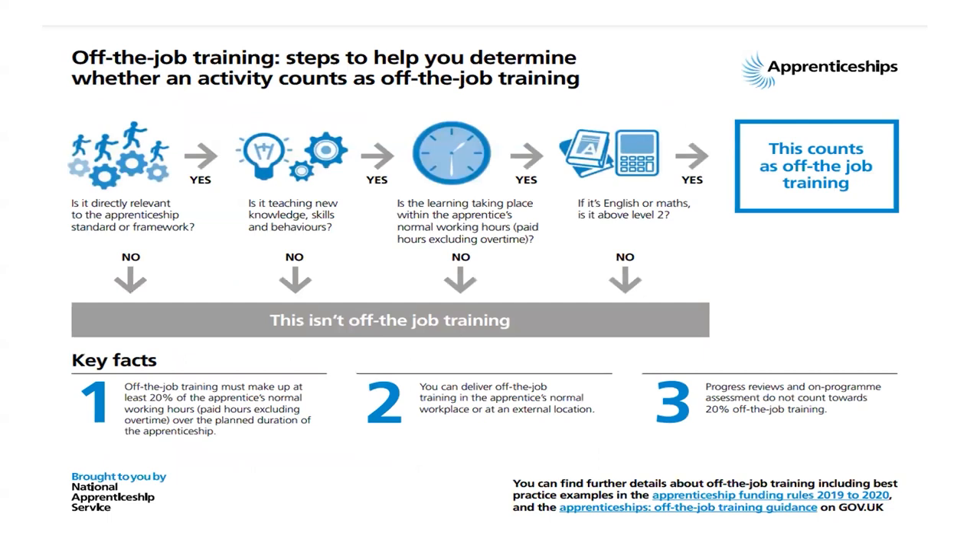As always, this video can count towards your off-the-job training or CPD, and please don't forget to like, share and subscribe so that everyone can benefit from the information contained within them. Thank you for watching and take care.